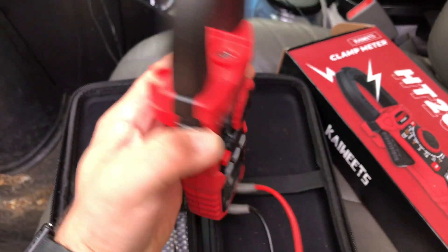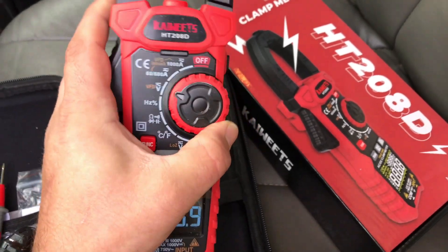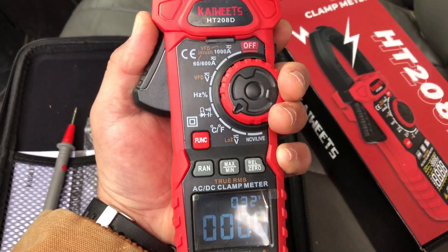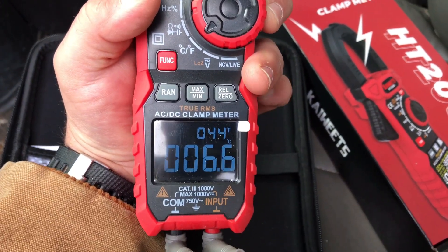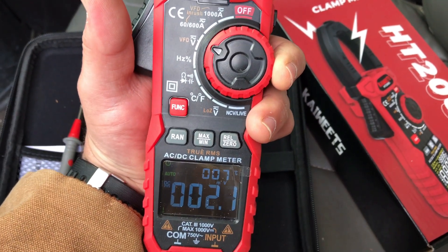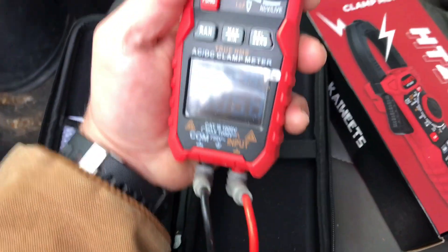The meter itself feels really good — it's heavy and the entire bumper is rubber. It feels very nice. There's a button on the end you can hold down to activate the lock. Functions include two amp ranges for the clamp, voltage, ohms, microfarads, and a separate function for temperature. It also always shows the ambient temperature at the top of the display, even when you're reading voltage.